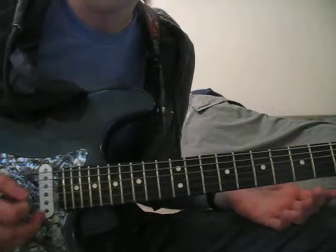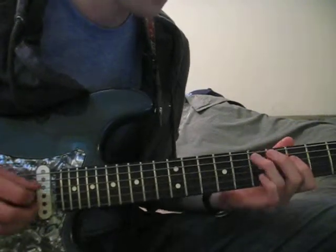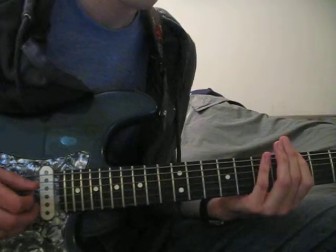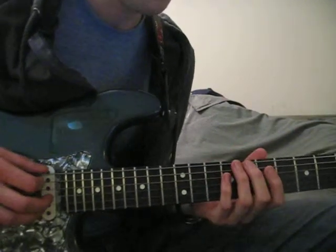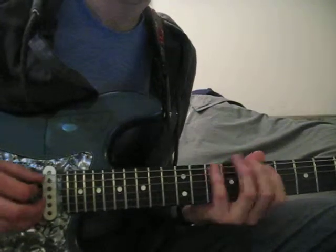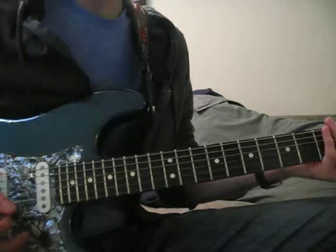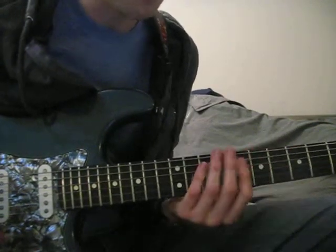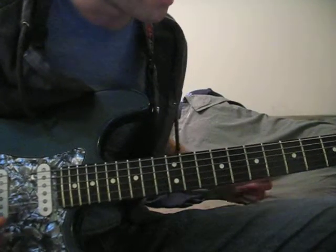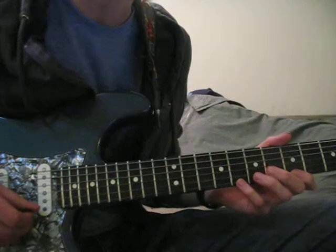Hopefully this is helping. So this is Form 1. This is Form 2, starting on the 10th fret to the 8th fret of the E-string. Now, what I want to point out is all these notes in Form 1 and Form 2 are exactly the same, and a lot can be done by just playing around with them to create some type of solo. As an example, Jimmy Page on the Stairway to Heaven solo kind of does something like this, and these are pretty much all notes from Form 1 and Form 2.